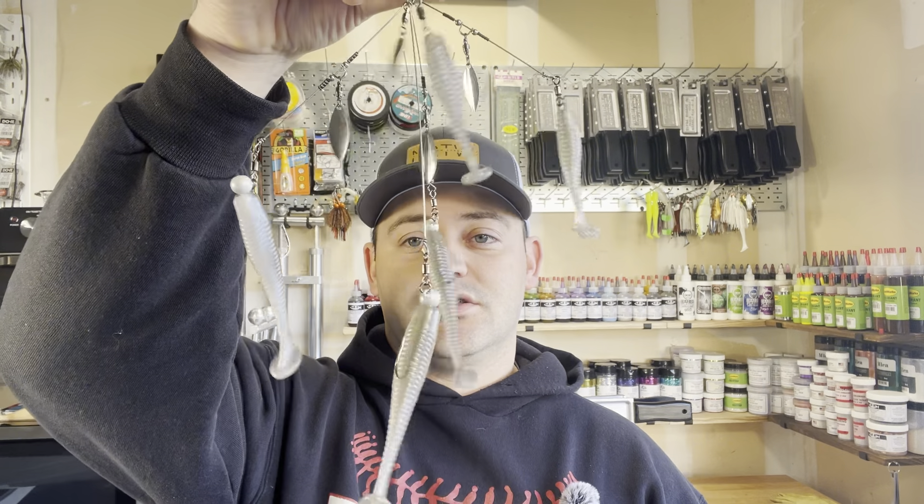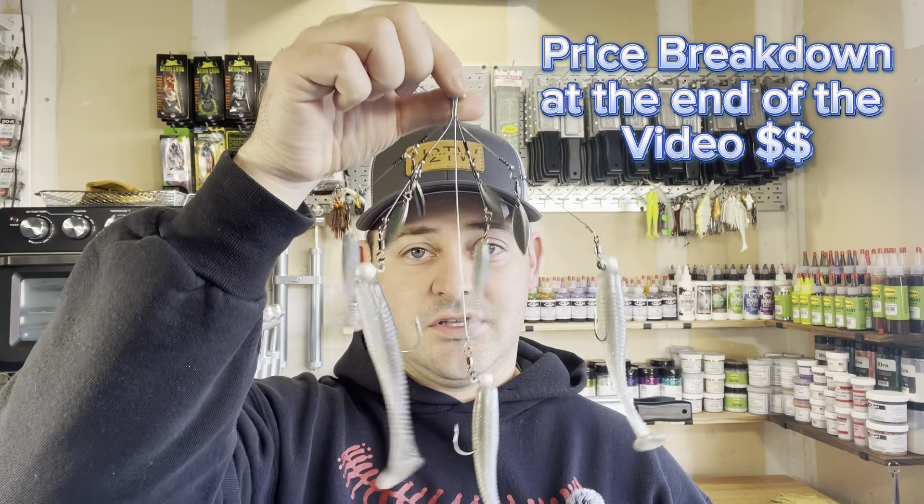For those of you that watched part one, we went over the football jig and how we make those. Now, wintertime is cold and dragging a football jig can make it feel even colder. So one of the best ways to warm up as well as still catch quality fish is throwing an Alabama rig. In today's video, I'm going to go over every single component that we use, with a complete price breakdown of exactly how much it costs to make these. I can promise you it is way cheaper than anything you can buy on the market, and you can customize it to exactly how you like to fish your A-rigs.